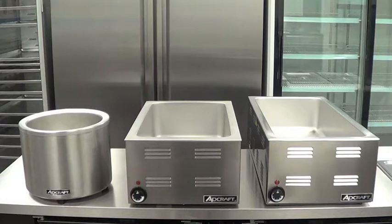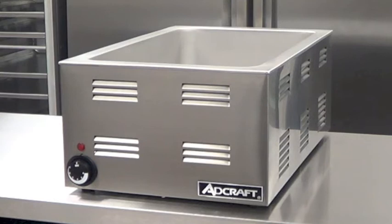Please check out our videos for these models. Quality, performance, durability, and price make the FW1200W full-size food warmer a top choice for any food service operation.